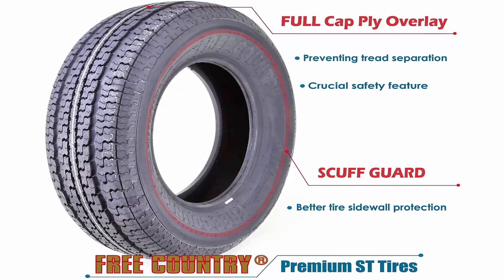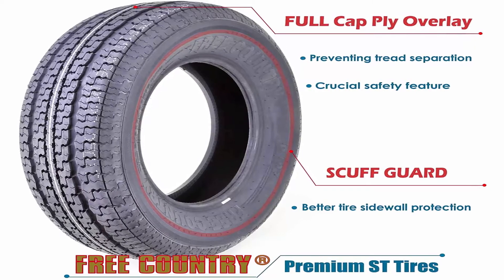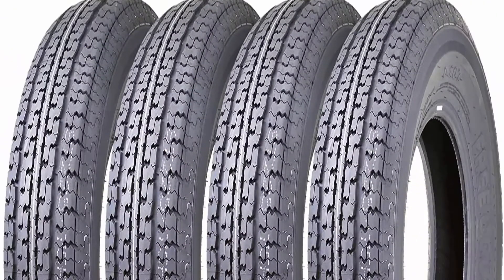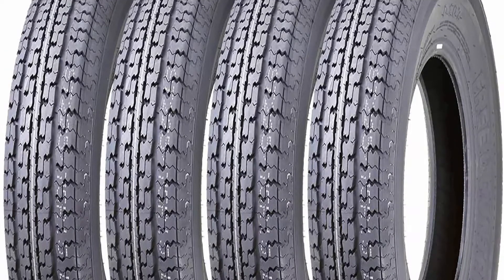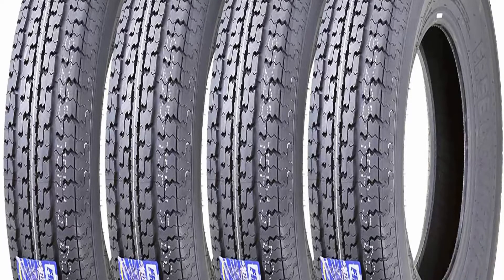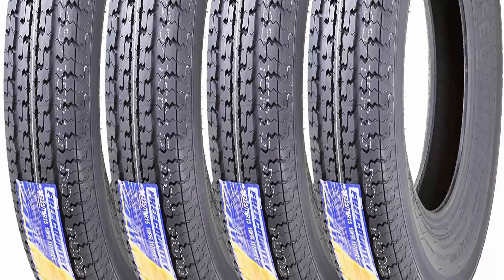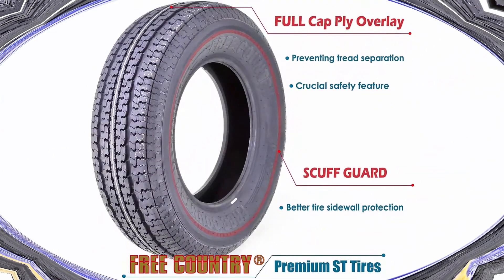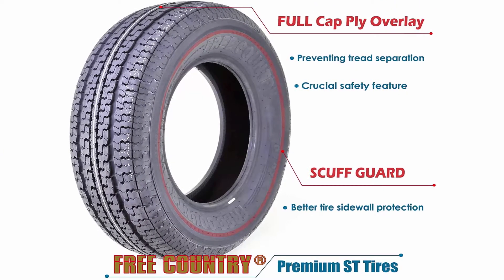Rim Size: 15 inches. Speed Rating: L. Set of 4 new premium Free Country radial trailer tires 225/75R15, 10PR. Full cap ply nylon overlay crosses the entire tread area — a significant upgrade from most other products on the market that have nylon strips on the shoulder area only, adding a critical safety feature. Featured Scuff Guard ring on tire wall for better tire side protection.